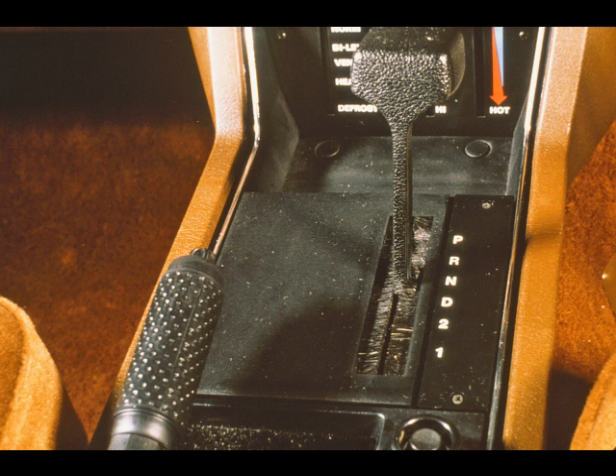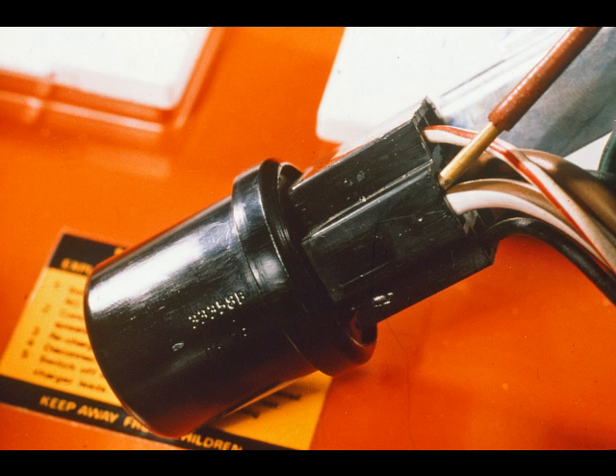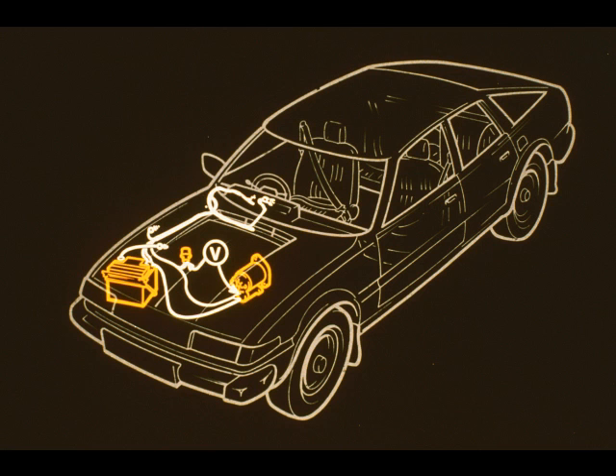On vehicles fitted with automatic transmission, the operation of the start-inhibitor switch should be checked with the handbrake and the footbrake fully applied. Next, check the operation of the starter motor relay. The output from its contacts should be at battery voltage when the starter motor is operated. An excessive voltage drop between the relay and the solenoid during cranking indicates a poor connection or a damaged connecting lead.